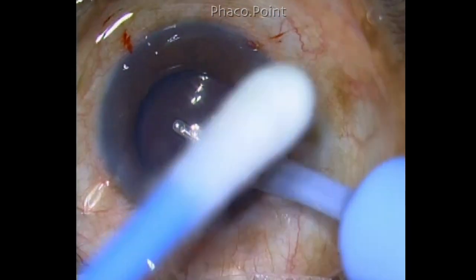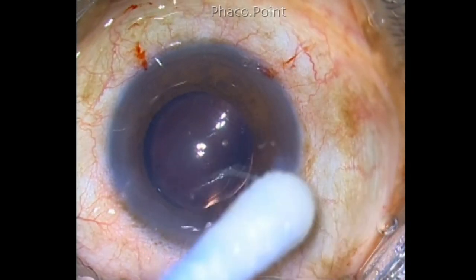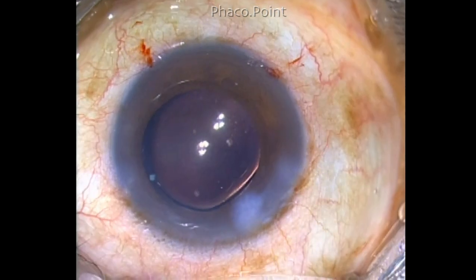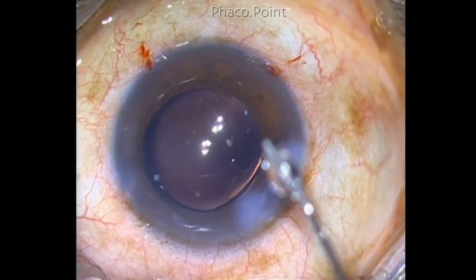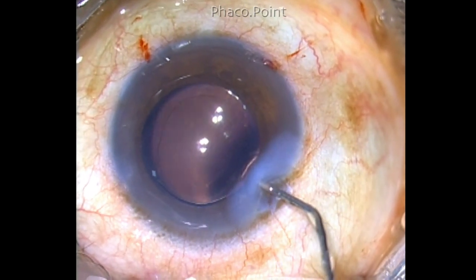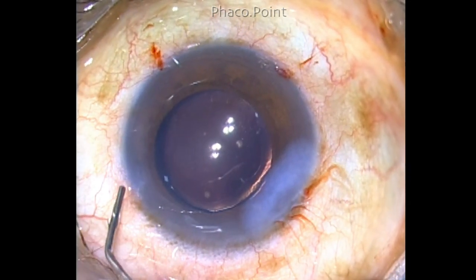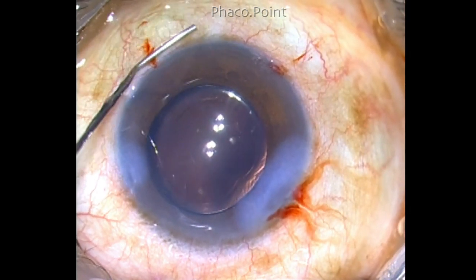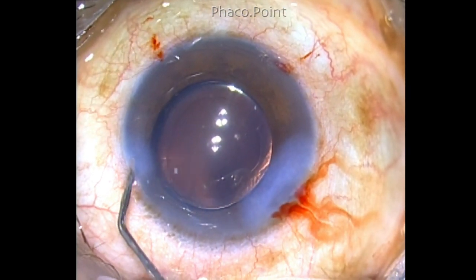Finally, ensure that you've got a good seal of the clear corneal wound. This can be achieved with stromal hydration. As you noticed, at the beginning of the case I created a Wong's pocket — it's a good idea to do so. Just inject a little fluid in the Wong's pocket to create what is called sandwich hydration, and that's it. You can be 100% sure that the wound will seal. You can see how well the anterior chamber is sealed and formed — it becomes deep and the pupil dilates, indicating that the anterior chamber is now safe and secure. At the end of the procedure, I inject a little bit of moxifloxacin and that concludes the procedure.